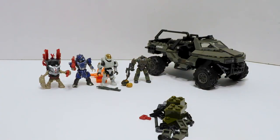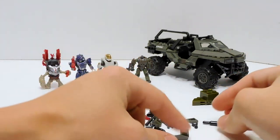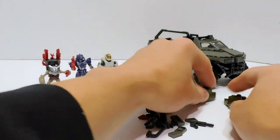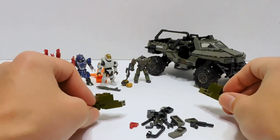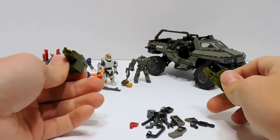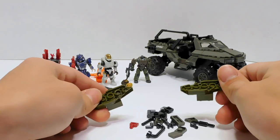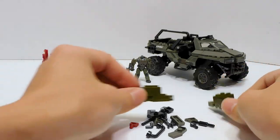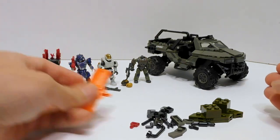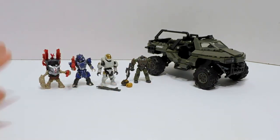Here's the set mostly put together — I got the Razorback together. We have a big pile of extras, some pretty useful pieces. I don't know how many will be used for the alt build. Then we have the temporary pieces, which I still don't understand why Mega does this, because more than half the time the temporary pieces are pretty much unnecessary. These are stands for all the figures as well, so that's cool — they come in green. We do get a brick separator.